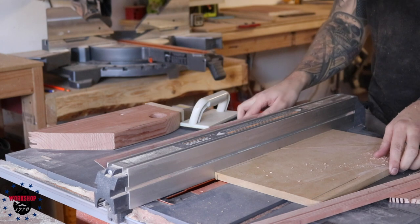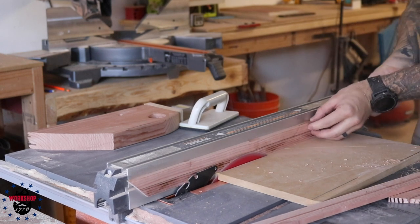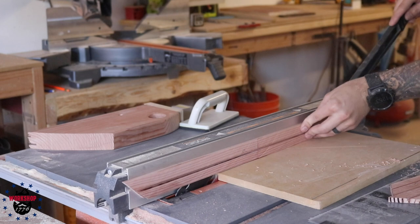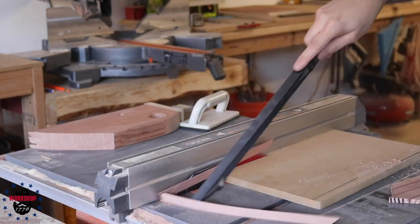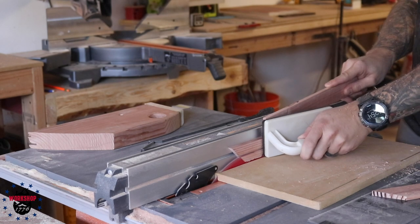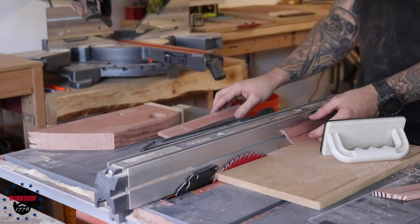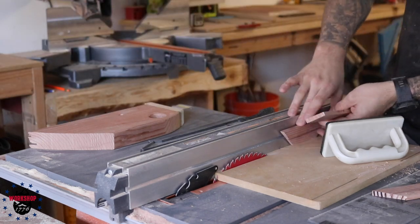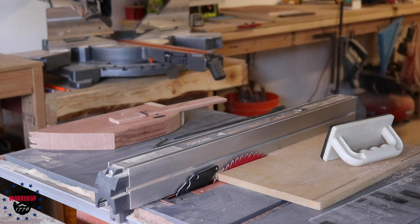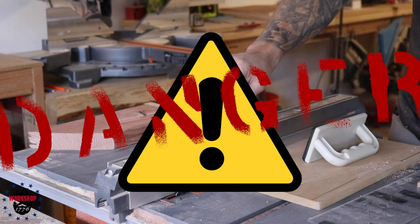For the plunge cut: get a sacrificial piece of MDF against your table saw fence, get everything set where you need it, then lower the blade all the way, start the saw, make sure you have really good downward pressure and your fingers are nowhere near where the blade will come up, then slowly raise the blade into the MDF. It creates a flat, even surface to run your pieces over. Also make sure the MDF won't contact the riving knife — I've done that before and it's very scary; the blade and riving knife contacted simultaneously and it wanted to kick back hard.